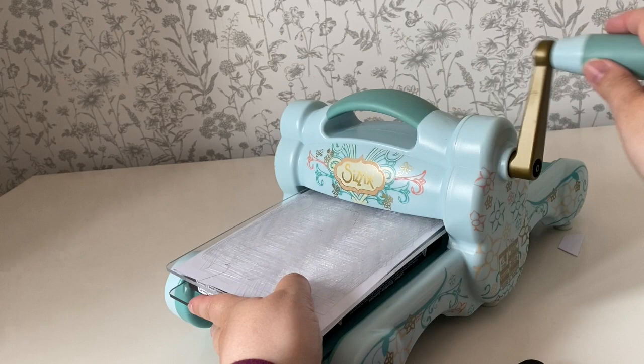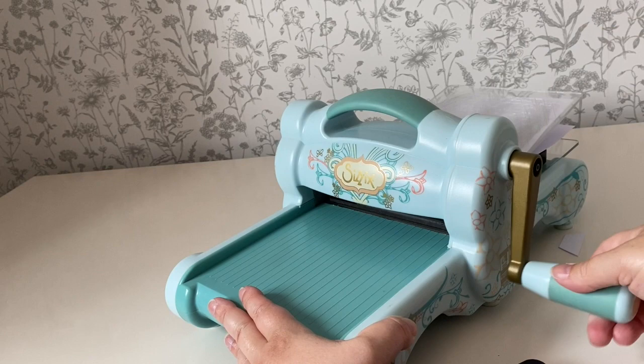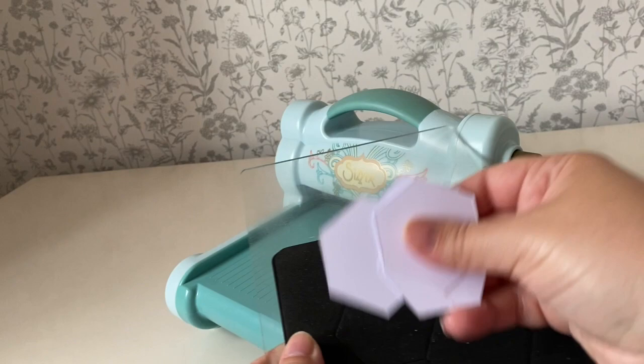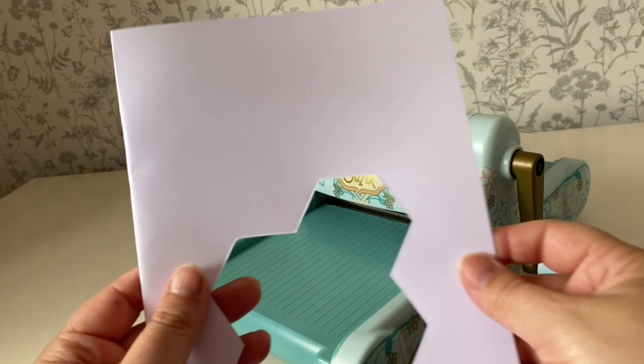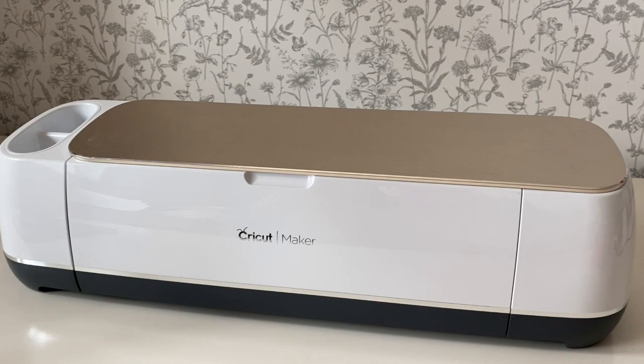The only drawback with this machine, as well as having to buy the different size dies, is that you do need to spend a bit of time cutting your paper to the exact right size. You can do quite a lot of layers at once - like six or seven layers - so the actual process of making the hexagons is quite quick if you invest that time into trimming your paper beforehand. You can use any paper you like and recycle old paper, cereal packets, anything you like.